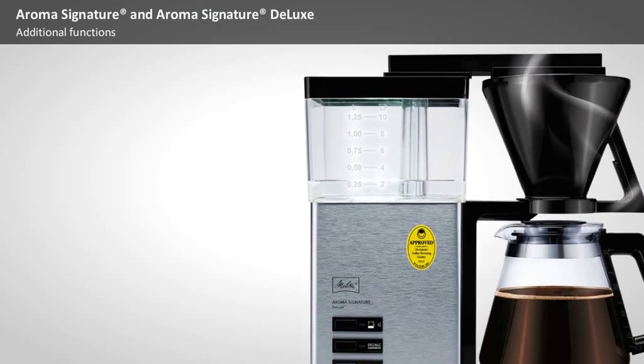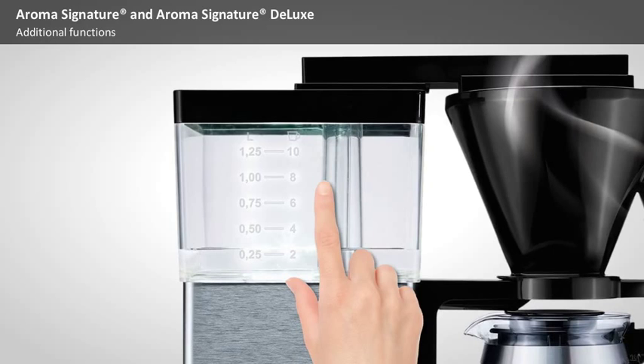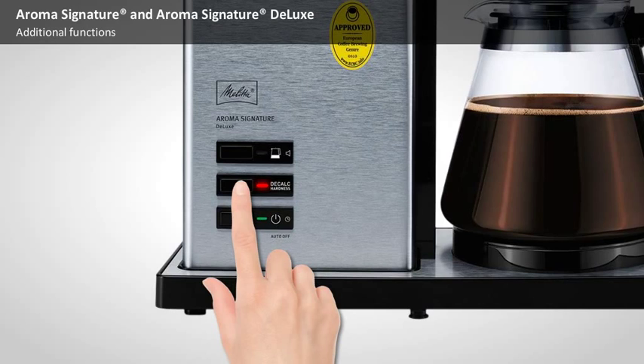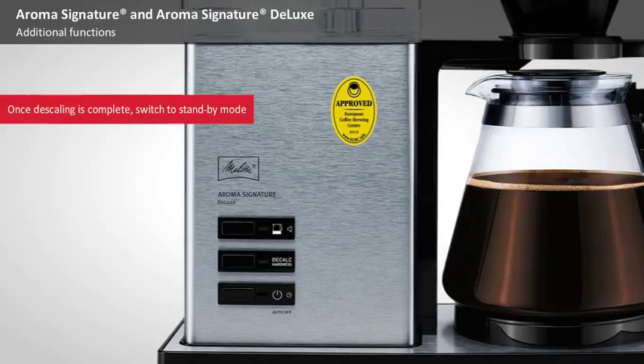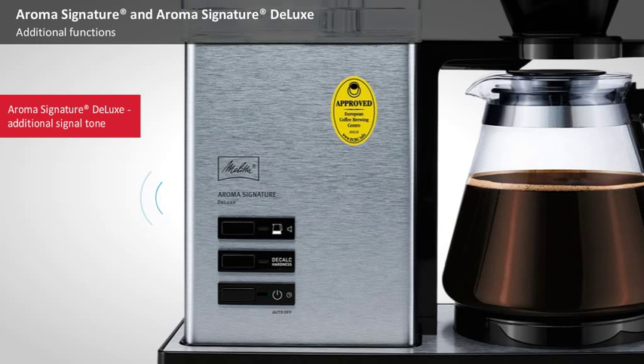It's best to use a Melitta or Swirl descaling product. Following the directions, fill the water tank and then press the DECALC button to start the descaling programme. The descaling programme runs automatically and takes approximately 25 minutes. Once it's complete, the machine switches to standby mode. The Aroma Signature Deluxe will make an audible signal once the descaling process is complete.